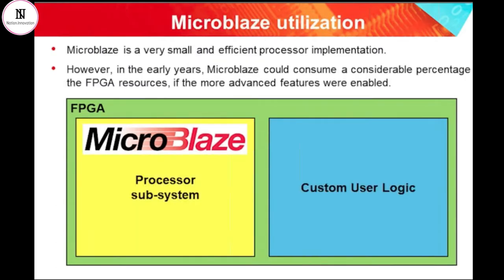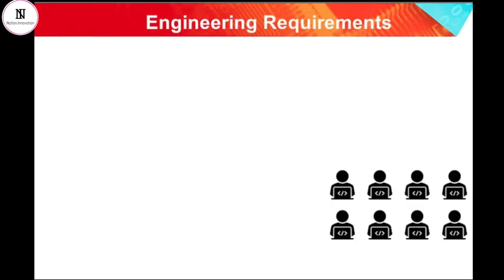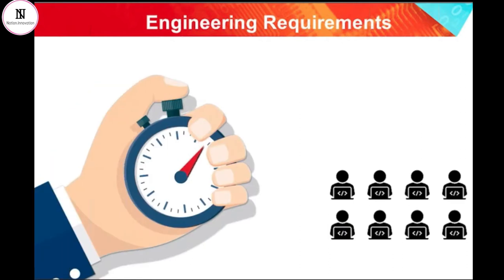MicroBlaze has arguably been a very successful product, principally because it was designed to efficiently use the logic blocks that are present in Xilinx FPGAs. As time progressed, FPGA devices have become larger and larger, and therefore the percentage of the device needed to implement a soft processor core has become less and less significant. FPGAs are now so large that the size of a design is sometimes not considered quite as important. One of the key goals of modern FPGA designs is a focus on ease of integration and rapid development, with a goal of allowing engineers to bring their products to market in the fastest possible times.